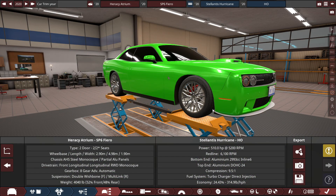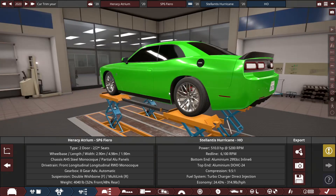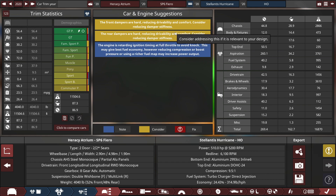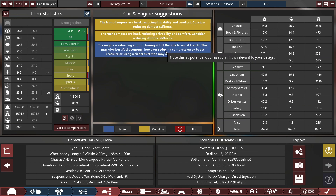I finally got this knockoff Dodge Challenger all set and done. There are only three problems with this car before I explore it in BeamNG Drive — such as the front and rear dampers being quite hard, and the engine retarding the ignition timing to reduce knocking. Let's jump on over to BeamNG Drive to see what this car is like.